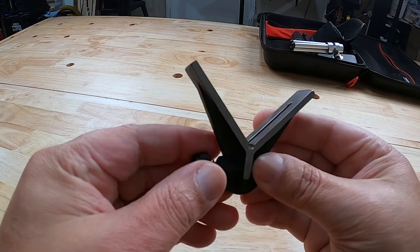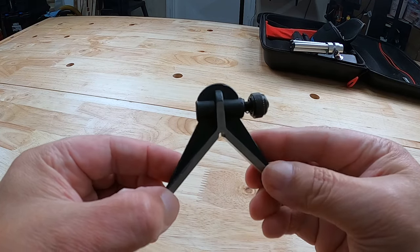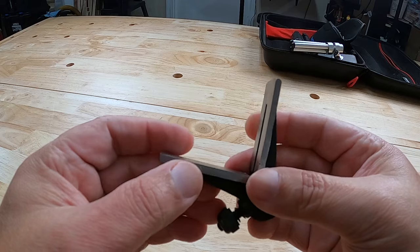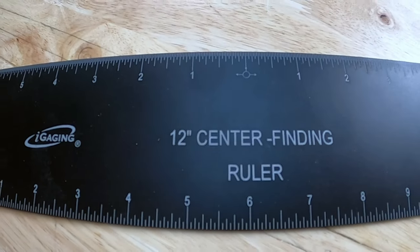It also comes with this attachment — you can use it to find the center of a dowel. This is cast iron as well and it comes together for that price that Tanya just mentioned.